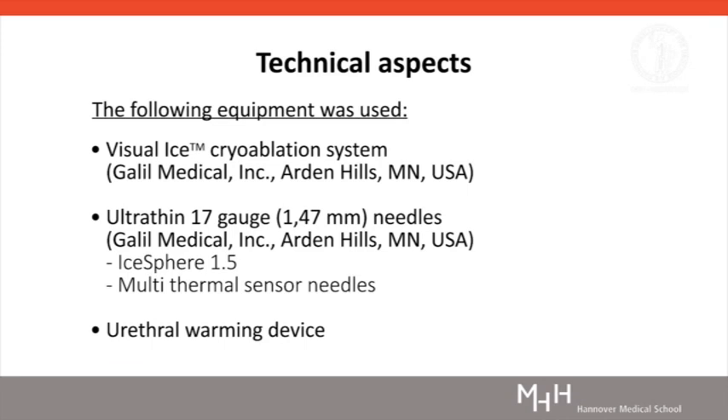For the cryotherapy procedure, we used the Visual Ice Cryoablation System from Gallo Medical with argon gas for freezing and helium gas for active thawing. Ultra-thin 17-gauge needles type ISphere 1.5 and two multithermal sensors were used for freezing and real-time temperature monitoring. A urethral warming catheter was inserted to preserve the urethra during the freezing cycles.